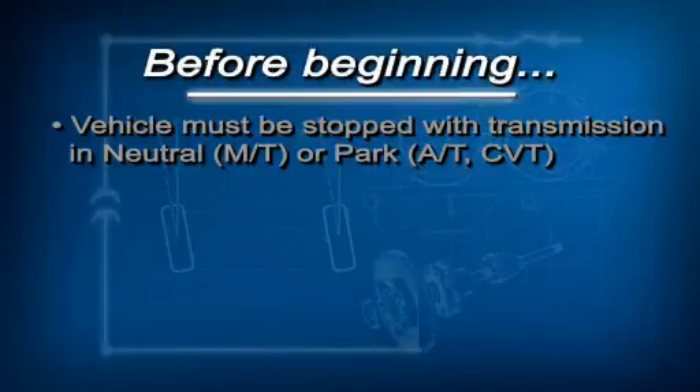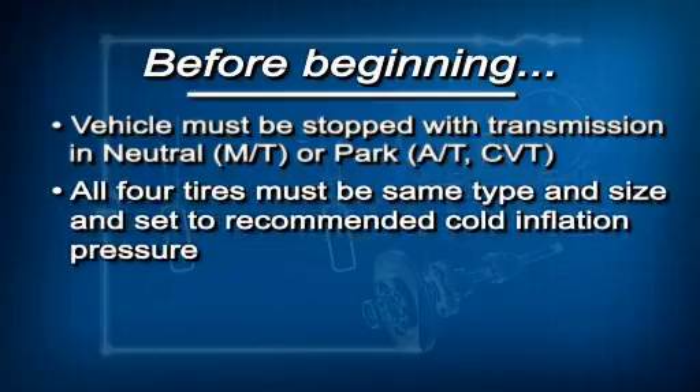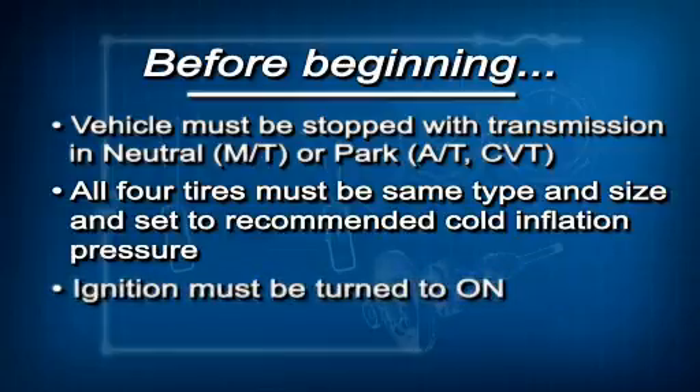Before beginning this calibration, there are a few conditions that must be met. The vehicle must be completely stopped with the transmission in neutral, if it has a manual transmission, or park, if it has an automatic transmission or CVT. All four tires must be the same type and size, and they must be set to the cold inflation pressure listed on the driver's door jamb label. And finally, the ignition must be turned to on.